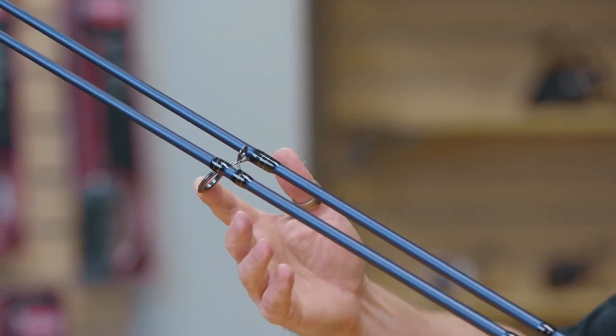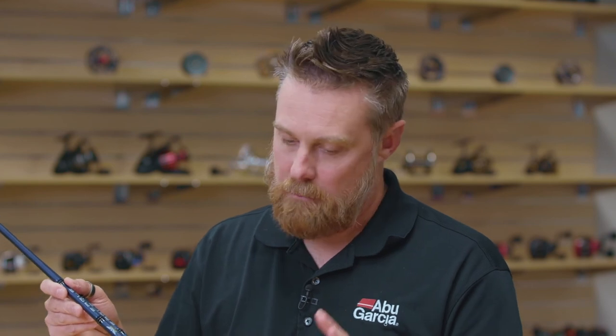The Eagle series comes in a wide range of lengths and actions, making it perfect for everything from panfish or trout all the way through to salmon and steelhead.